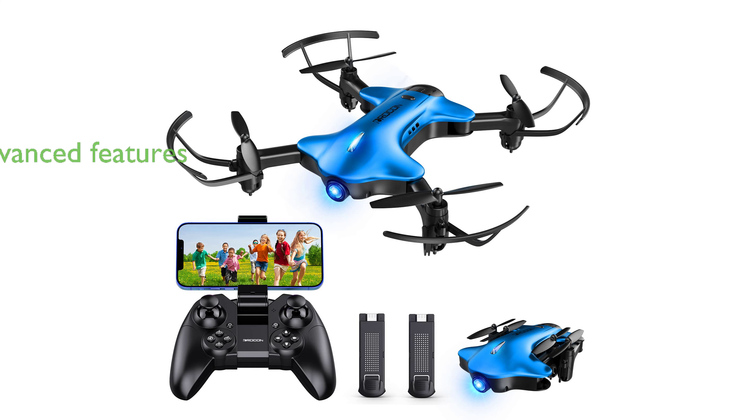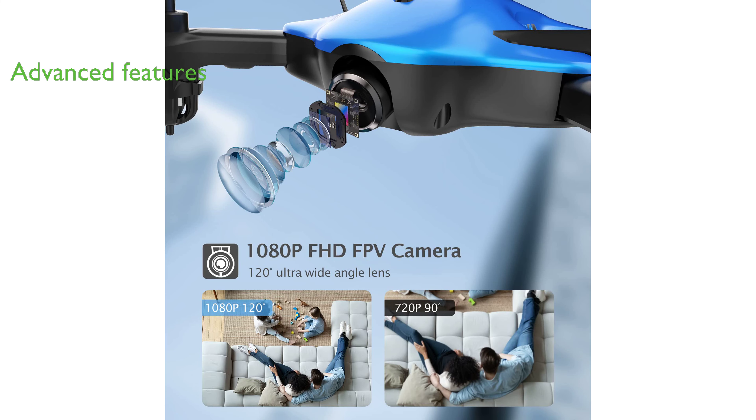With advanced pro-level features like 3D flip function, gravity control, trajectory flight, and three speed modes, this drone is suitable for kids, beginners, and adults alike.